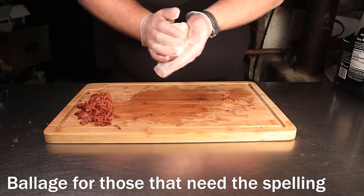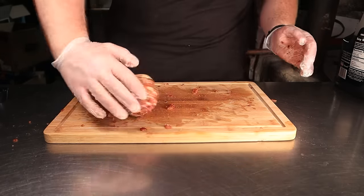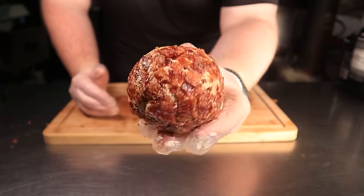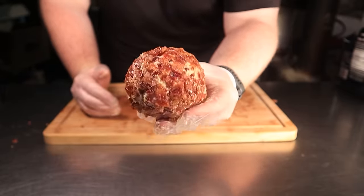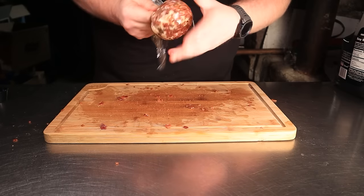Once ballage has been achieved, spread out your chopped bacon and roll the ball around in it. You should have just enough to coat the whole thing, and it's just beautiful. The last step is to take some cling film and wrap the ball up.